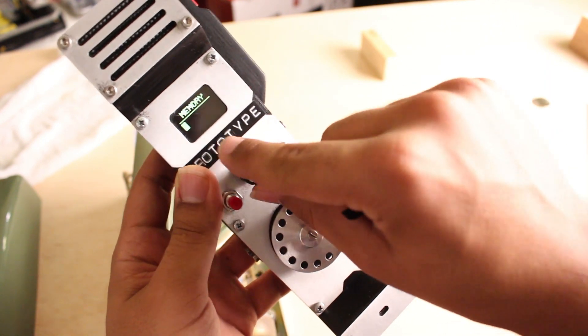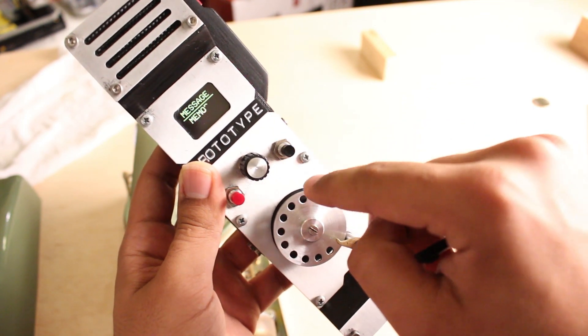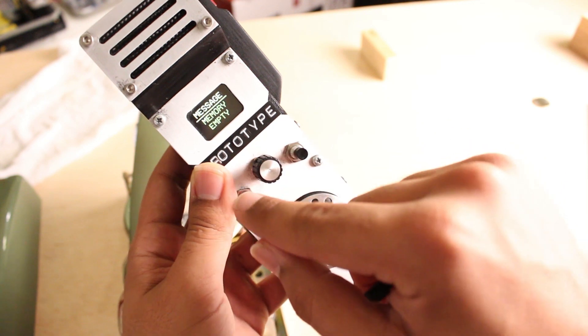Alright, let's keep moving on. Message — let's see if we can send anything. Memory empty. That's because I deleted it.